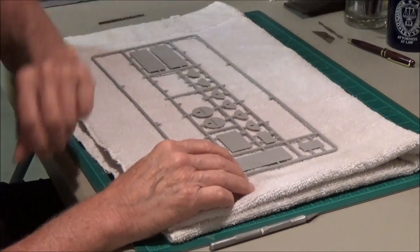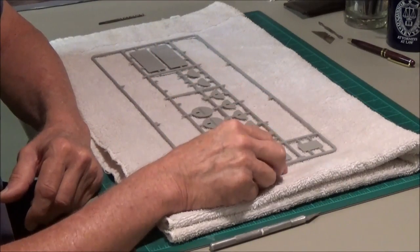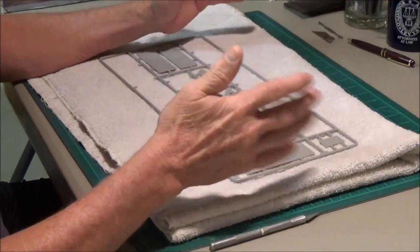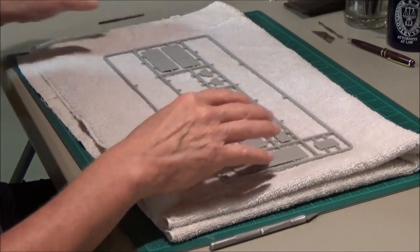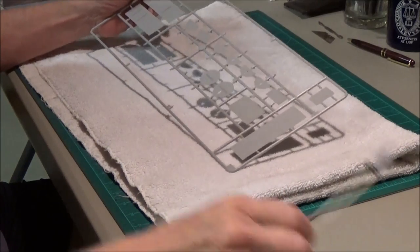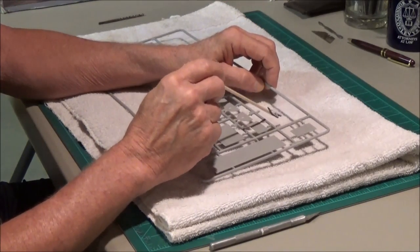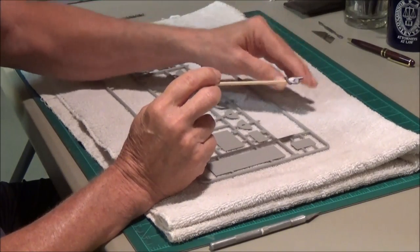I talked earlier about losing parts — how easy it is to lose parts when you're cutting them off your photo etch or off your sprue. You're trying to pick them up and they just take off. So here's something I was doing: I would lay down a towel. When it came time to cut off my little parts, I'd keep it close to that towel, and as I was cutting them parts off they would drop onto the towel. The towel will grab them and won't let them take a bounce and take off.